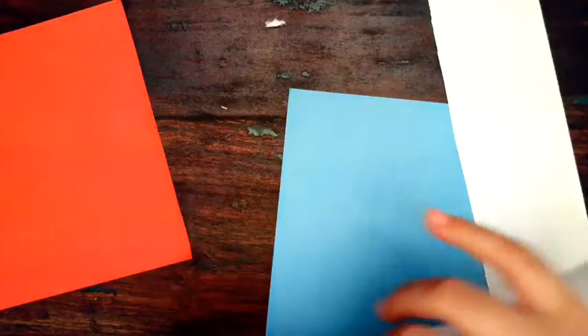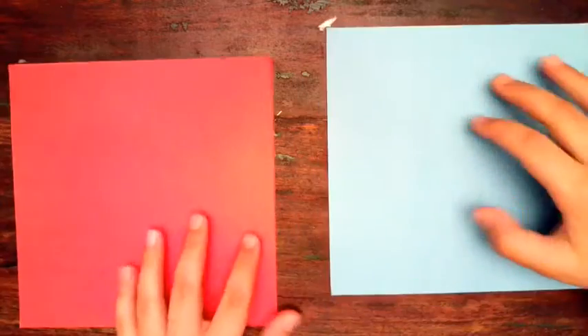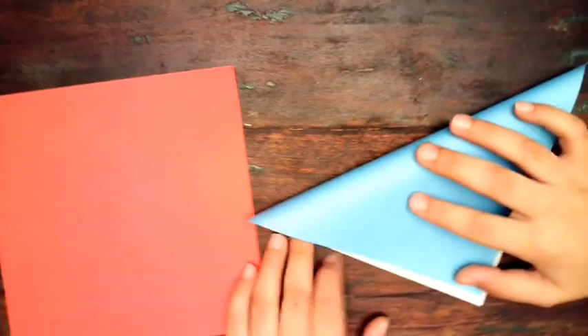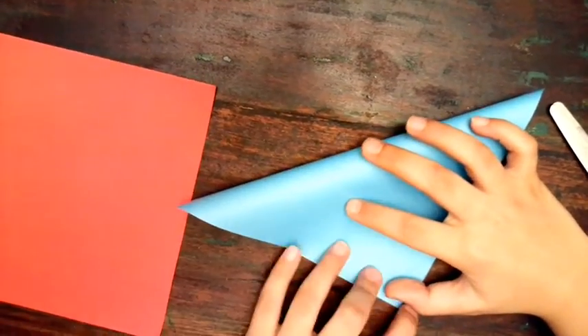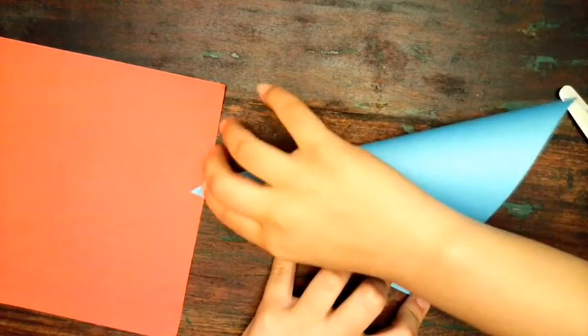If you do it this way, your ninja star will be bigger, but it'll still be pretty cool. I'm just going to use origami paper. First, I'm going to flip my origami paper over because I want the color to show on the outside. I'm going to start by lining up the corners and folding it down.